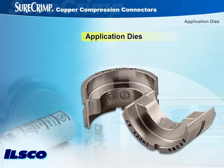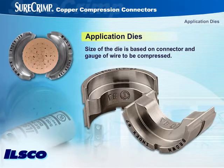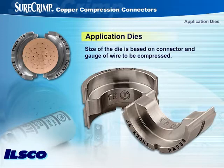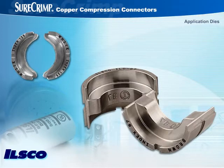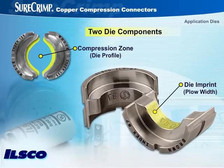Application dies are an important component of the crimping system. The size of the die is based on the particular connector and gauge of the wire to be compressed. Also important is the design of the die, which can affect the ease and productivity of the installation of the crimp. There are two major die components: the compression zone, also called the die profile, and the die imprint, or plow width, which is the width of the compression area — the area of contact between the application die and the connector.